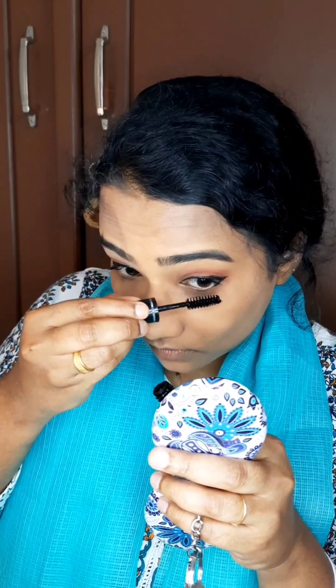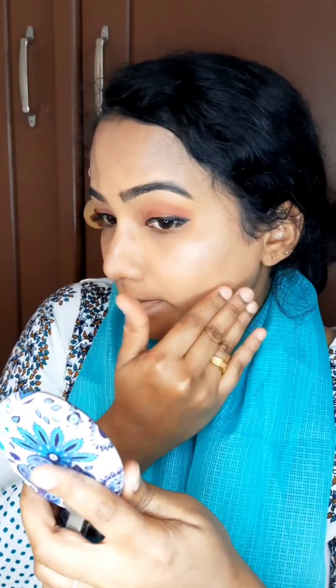Blue Haven mascara. You can see that it is affordable.